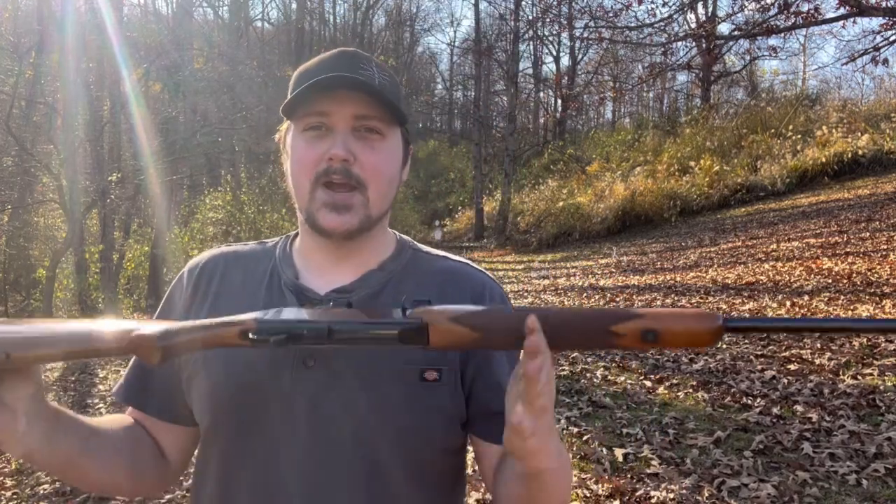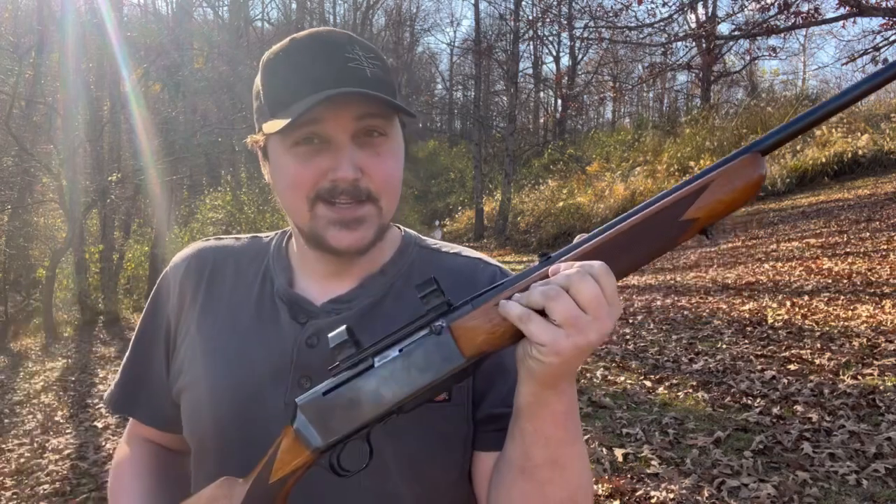Hey everybody, welcome back to Frantis Ballistics. Today we're out on the range, so we're going to get a shooty-bang-bang video done. Today's gun, as you saw in the title, is the Browning BAR.